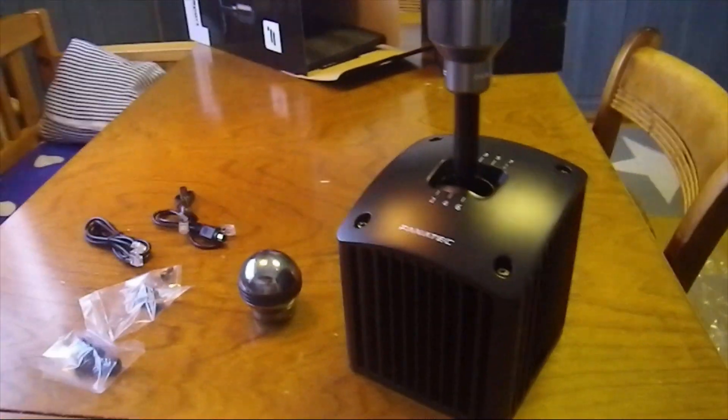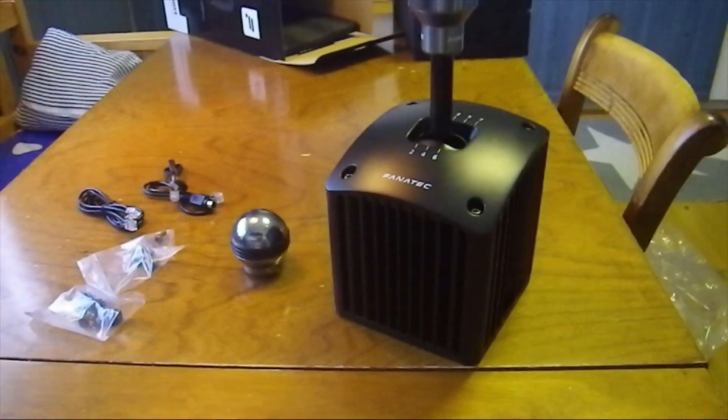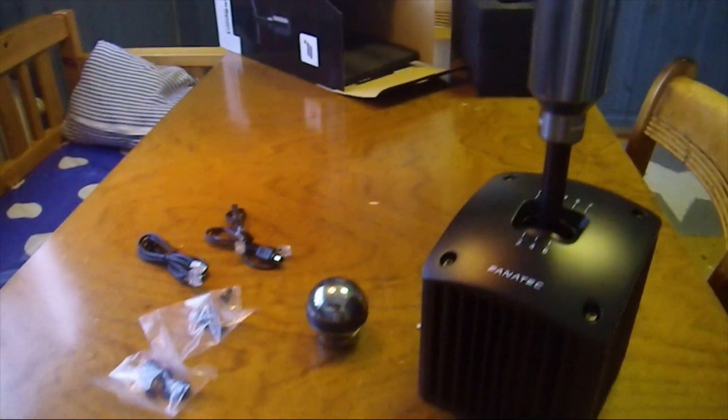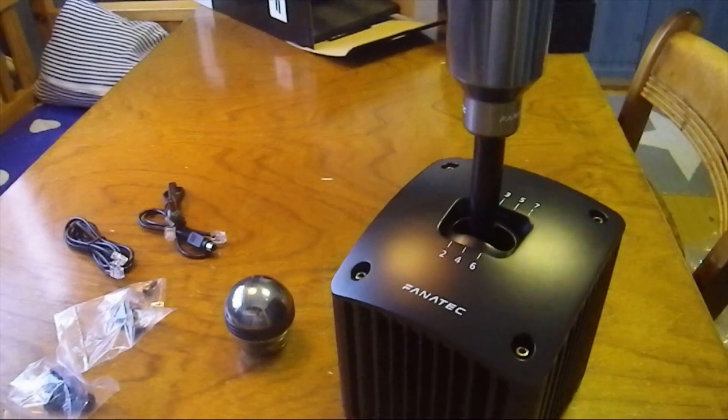This was the unboxing of the Clubsport SQ Shifter version 1.5. I hope you liked the video. If you did, please like and subscribe. I'll see you soon. Take care. Bye bye.